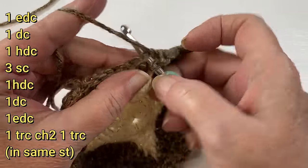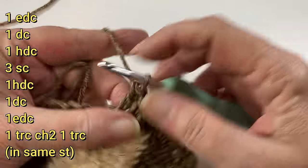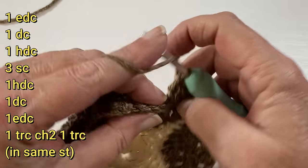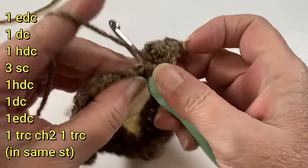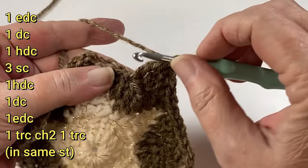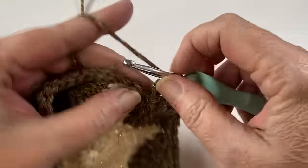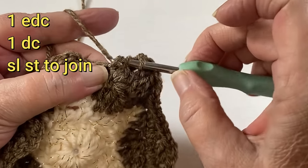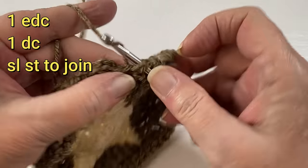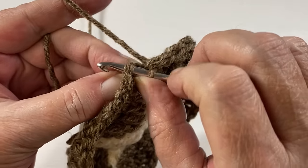After our three singles we do a half double, a regular double, the extended double crochet: pull through one, two, and two. Next stitch is a triple, chain two, and another triple in that same spot — forming our fourth corner. Extended double crochet is next, and our last stitch of this round is a regular double crochet. Slip stitch to join to the top of our half double crochet that we started with.